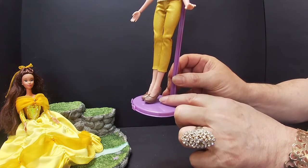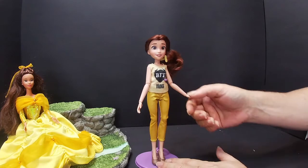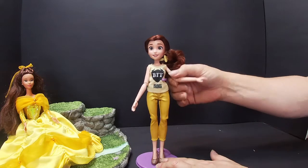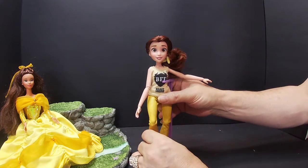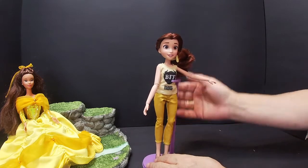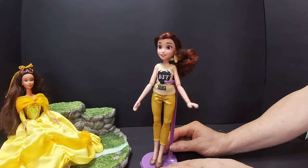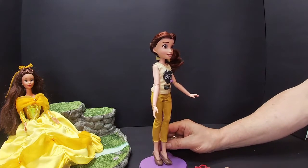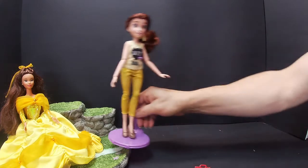She has brown shoes — they're kind of pointed, not flat shoes, no heels. Very, very pretty. She's articulated in the wrist, elbow, and shoulder, and she's articulated in the knee as well. Her hair is a beautiful colour, still very similar to the original Belle doll, and she's very comfy in her outfit. We'll put her next to Belle.